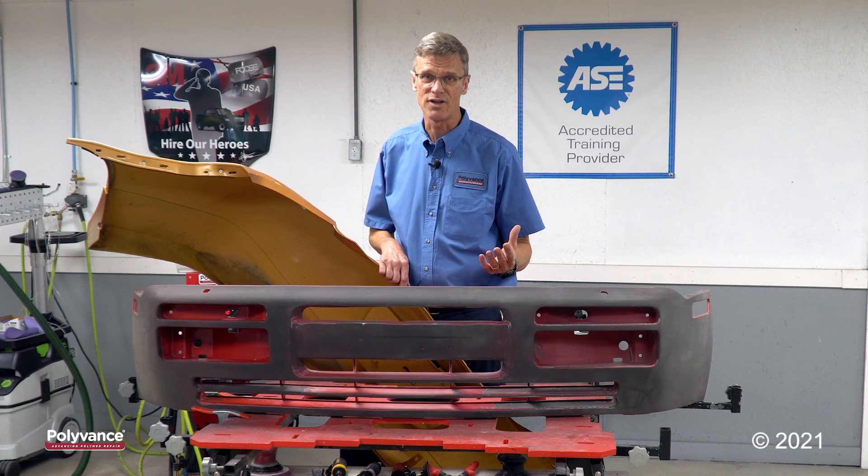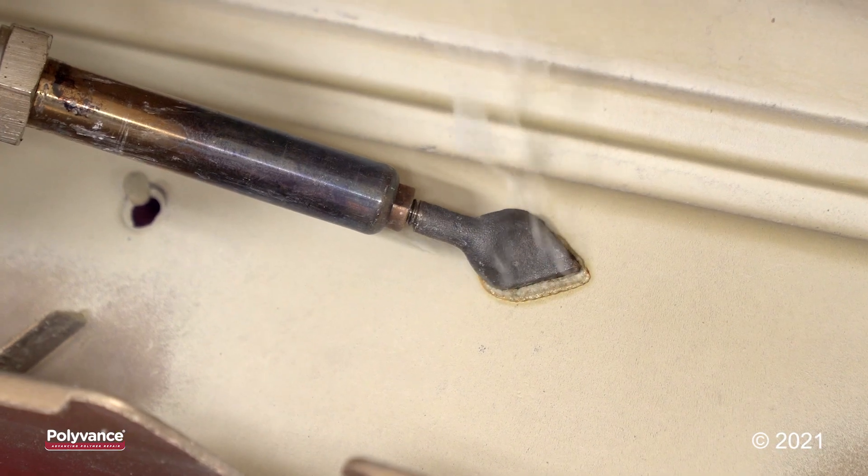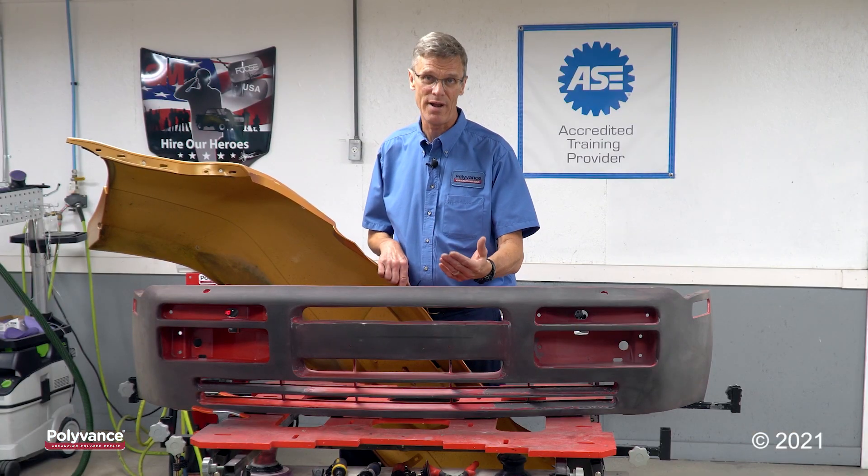Polyurethane comes in a variety of colors. Normally you'll see it in yellow, sometimes in black or gray. Now you know how to identify urethane — take a look at Polyvance's training resources to find out how to repair it.